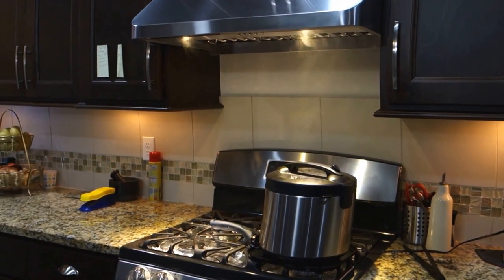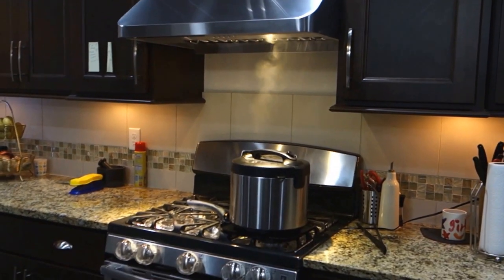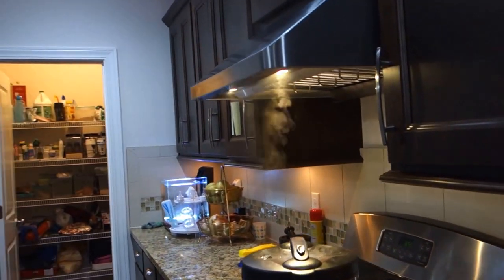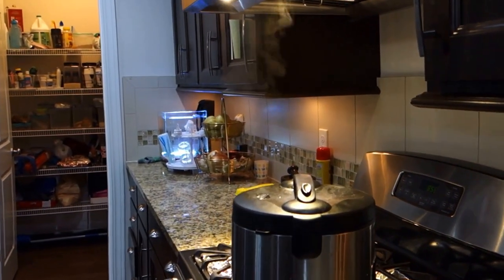This is after installing the new range hood — this is how it looks. Just to give you a side view of how much ahead it comes. And now back to our rice cooker test.